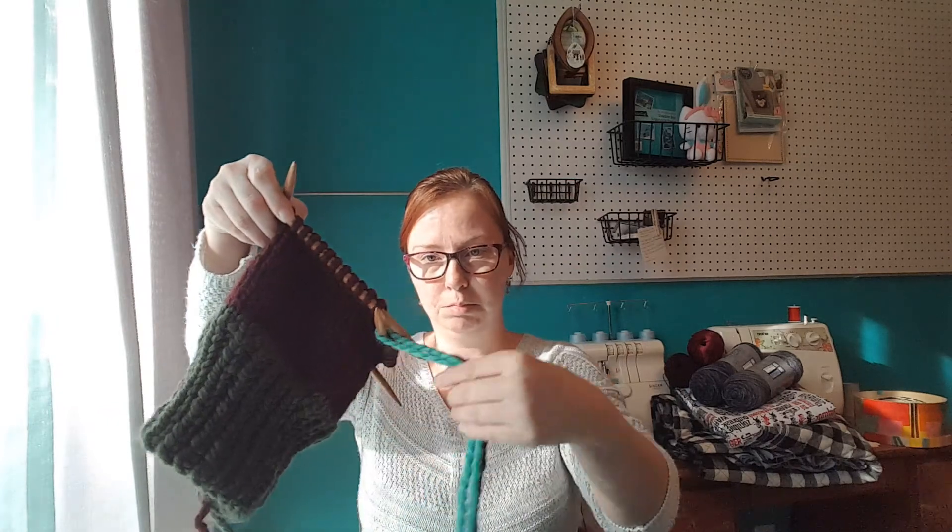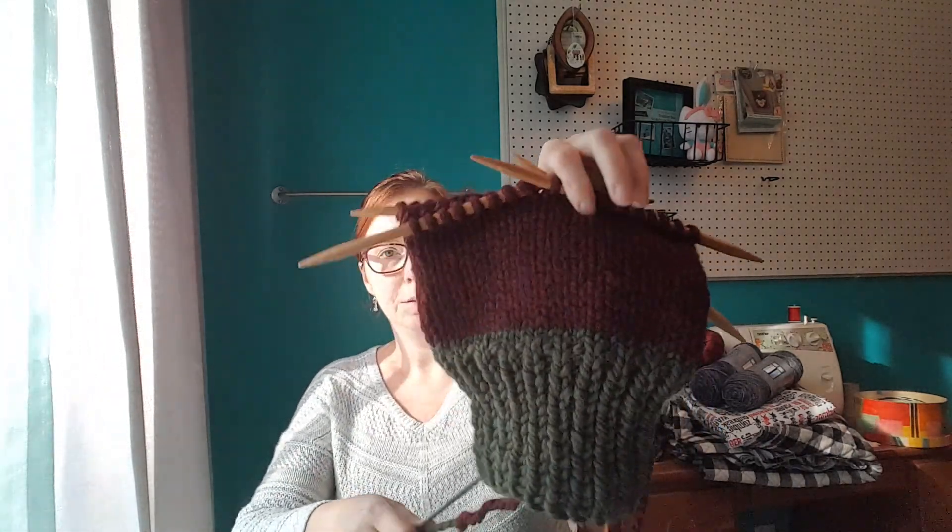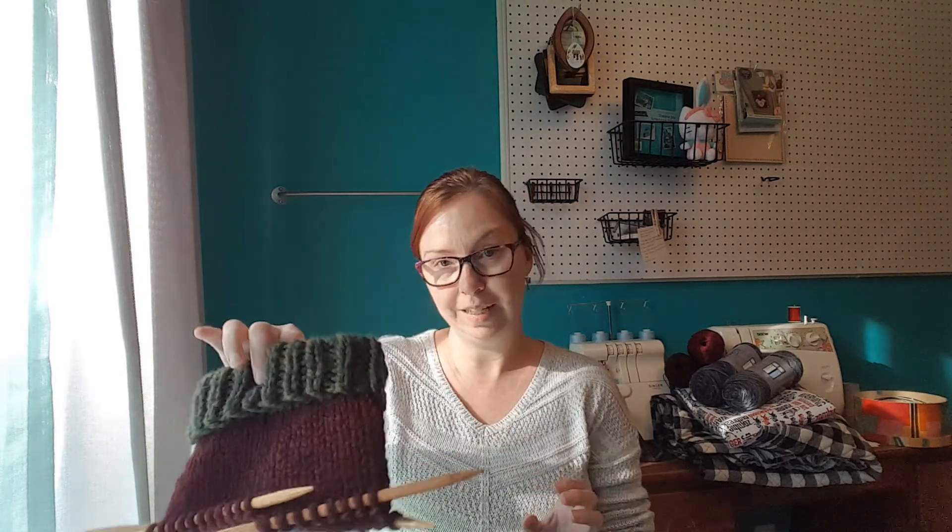Moving on to my niece — my boyfriend and my niece will both get a stocking. Here is the boyfriend's stocking started. I let him pick out the colors not knowing what it was going to be. He needed something Christmassy but not super Christmassy, and so he picked this out, which is fine. It'll fold or roll down at the top. It's going really quickly since it's on size 11 needles with big bulky yarn.